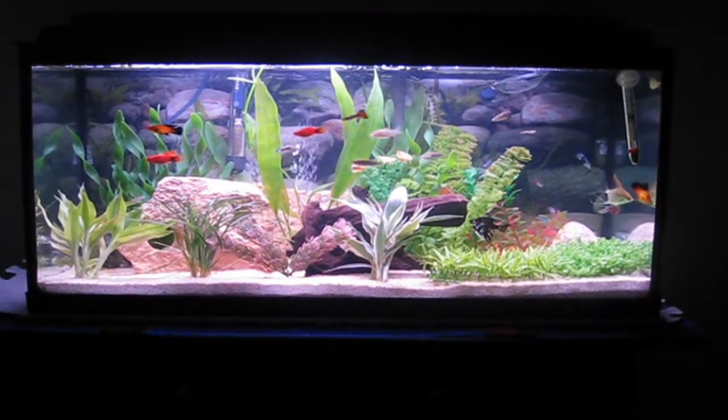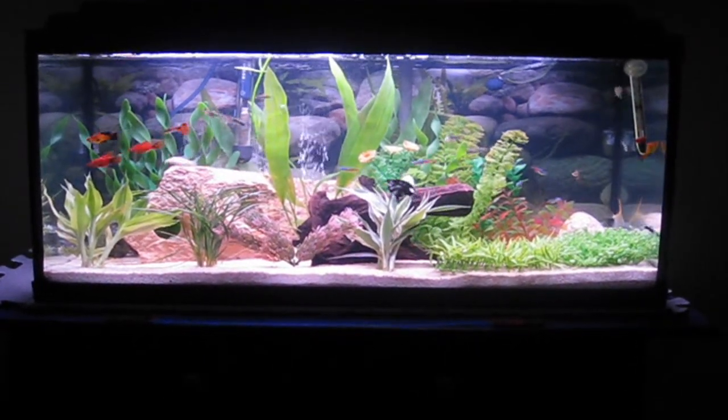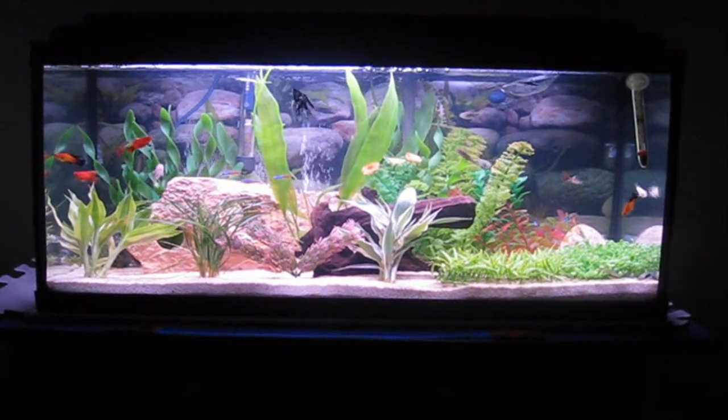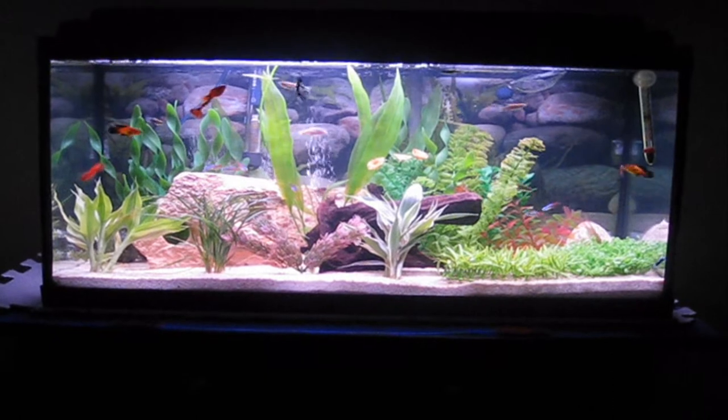Alright guys, so hopefully this will be the last video of me telling you all the new fish I got. Because I think I'm finally done with buying fish, and I think my aquarium is finally complete.